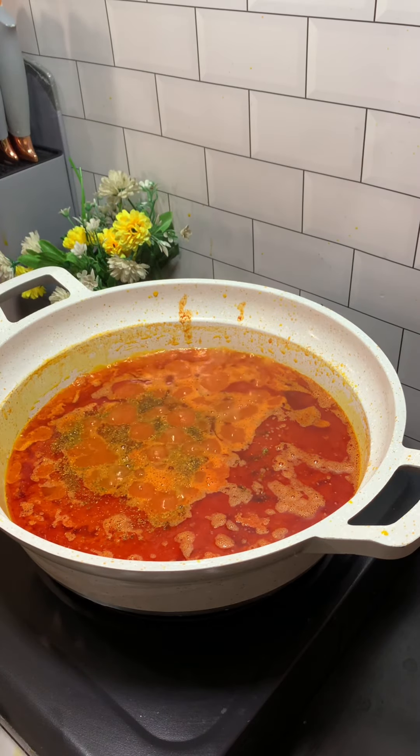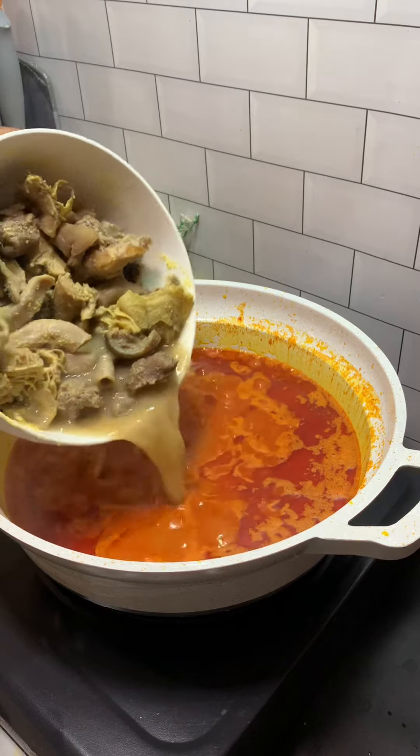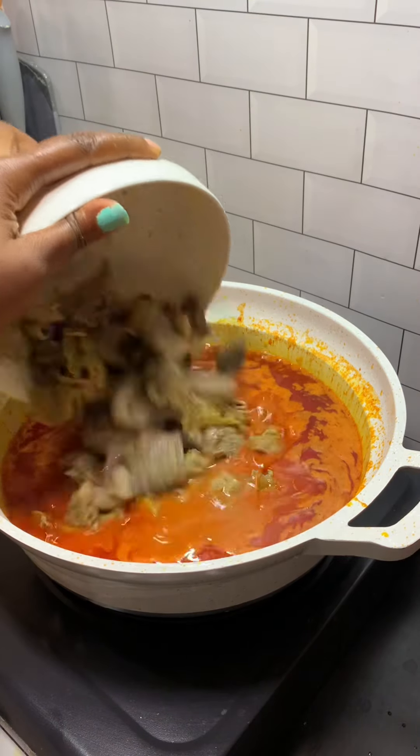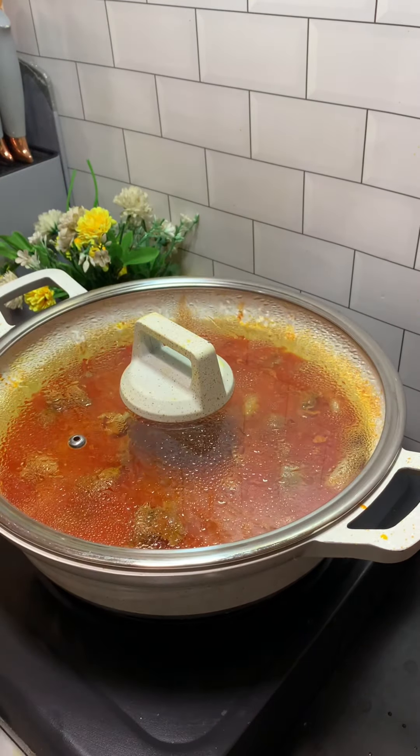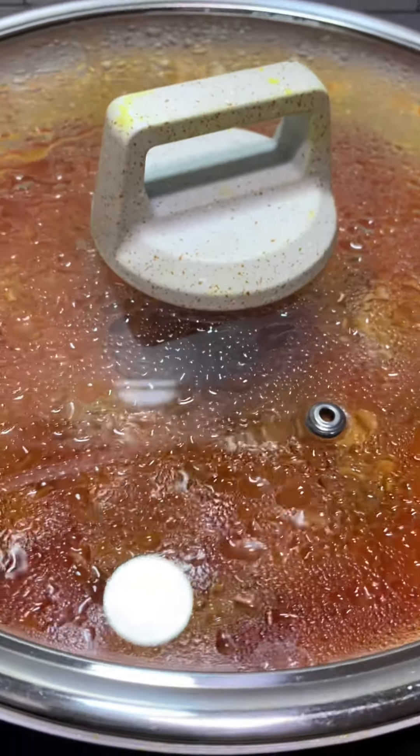Before I add in my assorted meat — what is booker stew without assorted meat? I'll add salt for taste. After this I'll just cover and allow to cook.